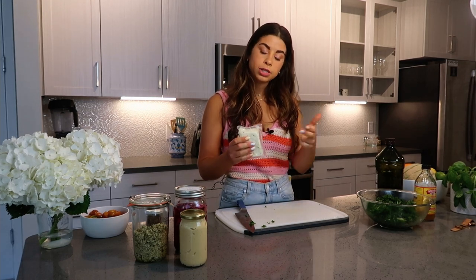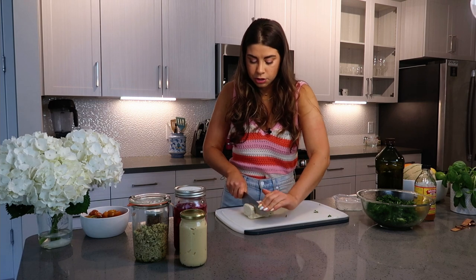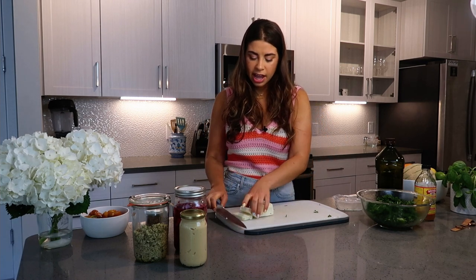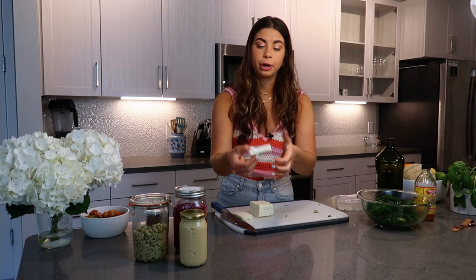Halloumi is a Greek cheese, most often made from sheep or goat's milk. It's a semi-hard cheese that comes in a brine similar to feta, studded with dried mint. The properties of halloumi make it very searable — you can throw it on the grill or a flat top or a sauté pan. It stays in block form, then crusts and gets caramelized on the outside. It's super salty, chewy, and cheesy.